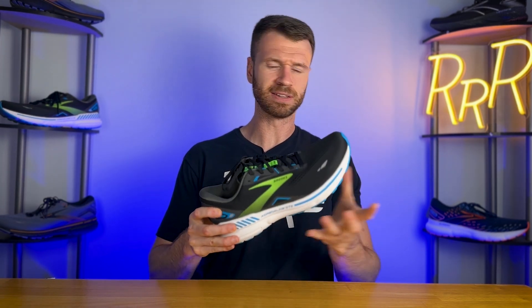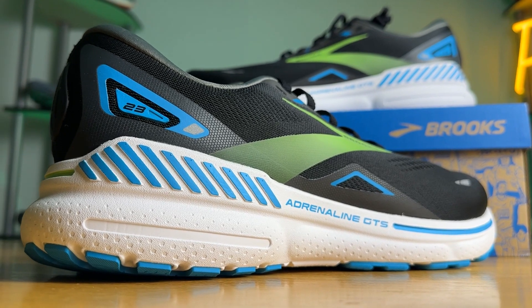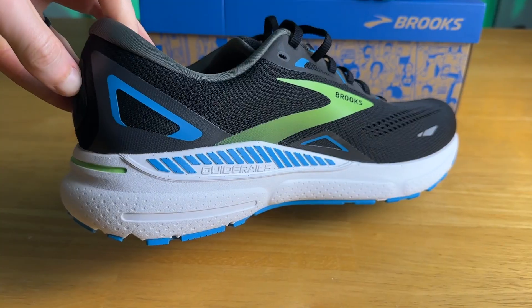The midsole has been updated this year to DNA Loft V2 — the same midsole compound we see on the Brooks Ghost — and like I've mentioned, the only real difference here is the guide rails, so it has a very similar ride. DNA Loft V2 is a mixture of rubber, air, and EVA foam. This version is softer compared to what we saw on the Adrenaline 22, so the Adrenaline gets a bit softer, just like we saw with the Ghost 15. However, unlike the Ghost 15, the Adrenaline has guide rails — one on the lateral and one on the medial side — to keep you going in the correct direction.